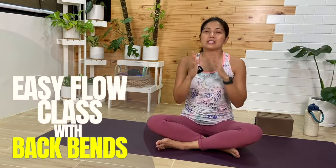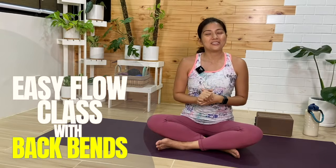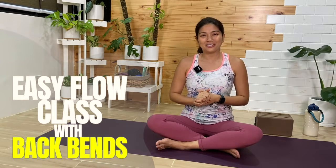Hi everyone! In today's class, we have an Easy Flow Yoga class that focuses on some backbends. I hope this will feel good for you.